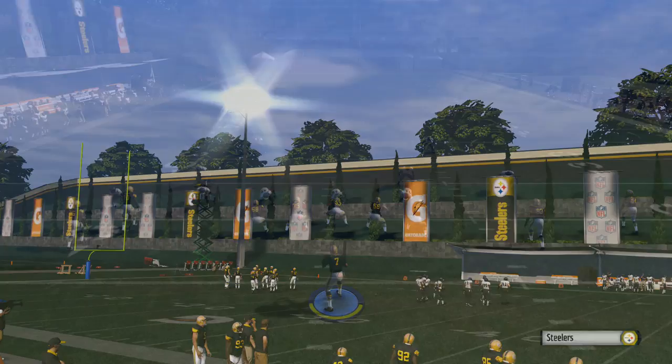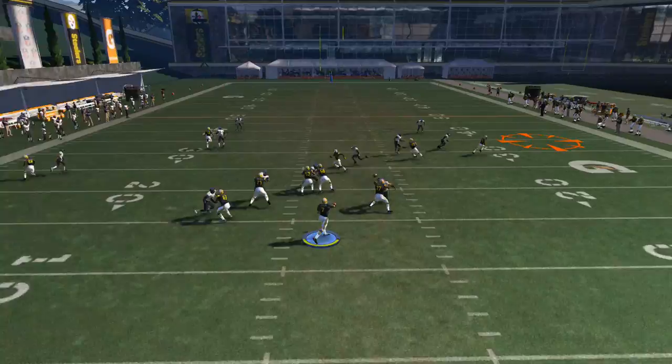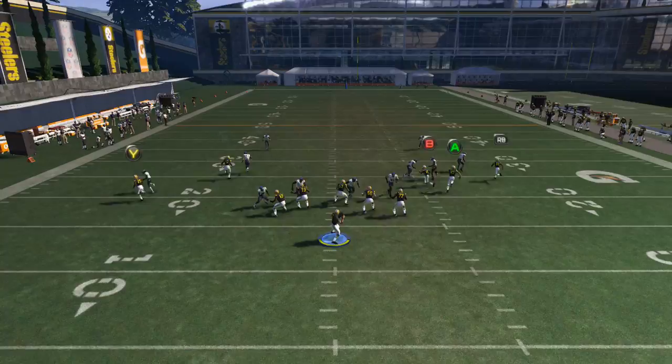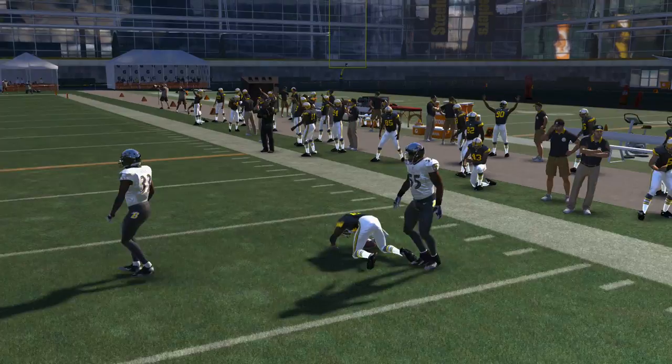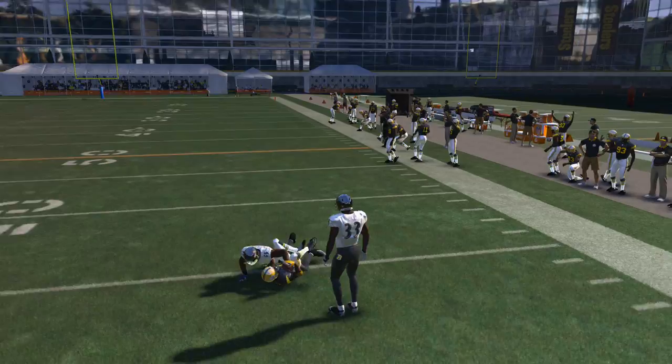Now looking at man-to-man coverage. Since the majority of Madden players run cover three, you're often setting up expecting cover three, but your opponent may disguise man coverage or press the corners. Check the wheel route first — if it's being followed, it's man. Then go straight to the corner route. You need a receiver with good route running out there to beat his man — a player like Antonio Brown with 99 route running is a great option, as no corner in the game can really cover him.